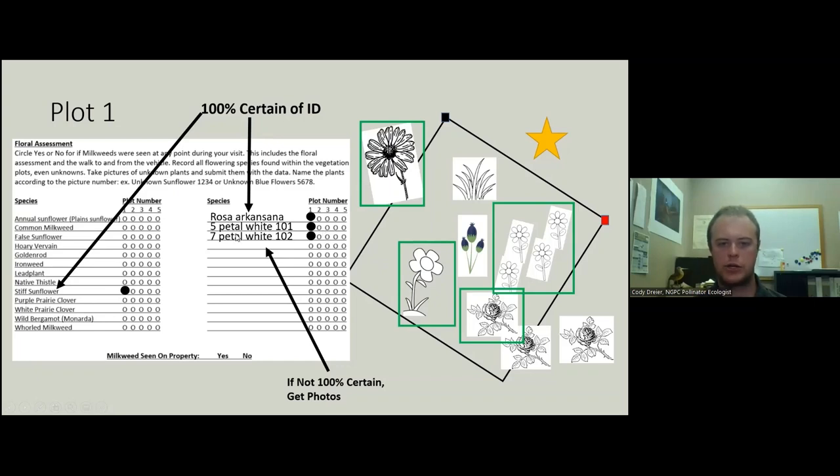We're not going to record any grasses, and we're also not going to record any non-blooming forbs. Even if they're close to blooming, the cutoff is: do you think a butterfly can eat this? If yes, we'll count it as blooming. If not, we will exclude it from our survey.